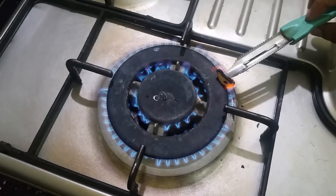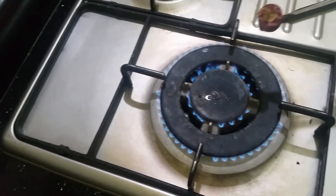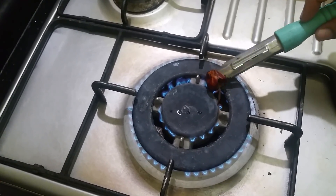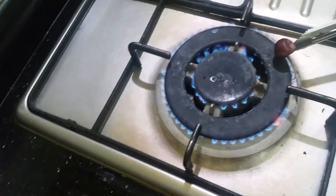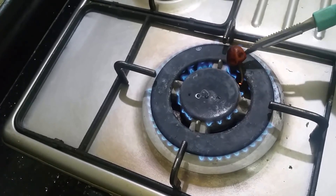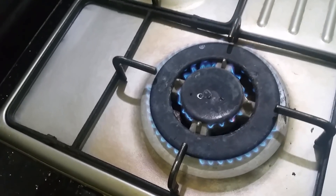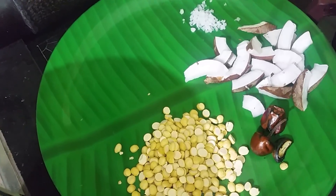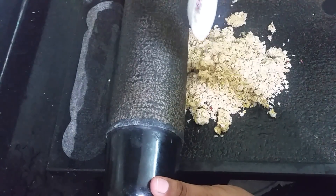Put it in the oven and mix it. Toast will be done with a light toast. Toast the toast and mix it with a hot pot. Put it in the oven and mix it.